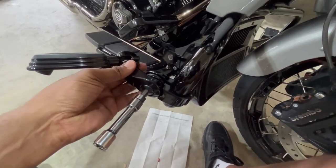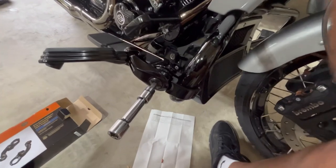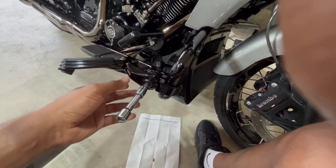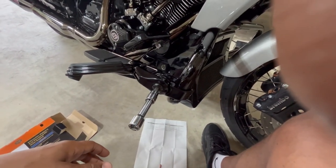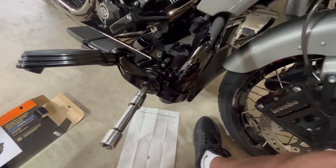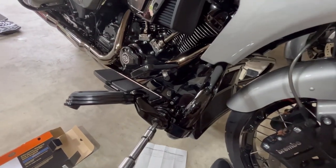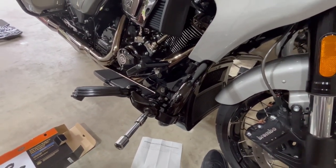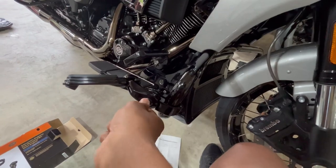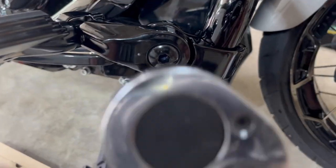Now we just have to make our tightening adjustments and we'll be done — I'll do the same thing on the other side. The hardest thing about all this is just getting the correct foot placement for where you want it to be and how you ride. Having two people do this is helpful, but you can also just keep getting on and off and making adjustments. I like putting both on before making adjustments, because you need both locations in place to do this properly.